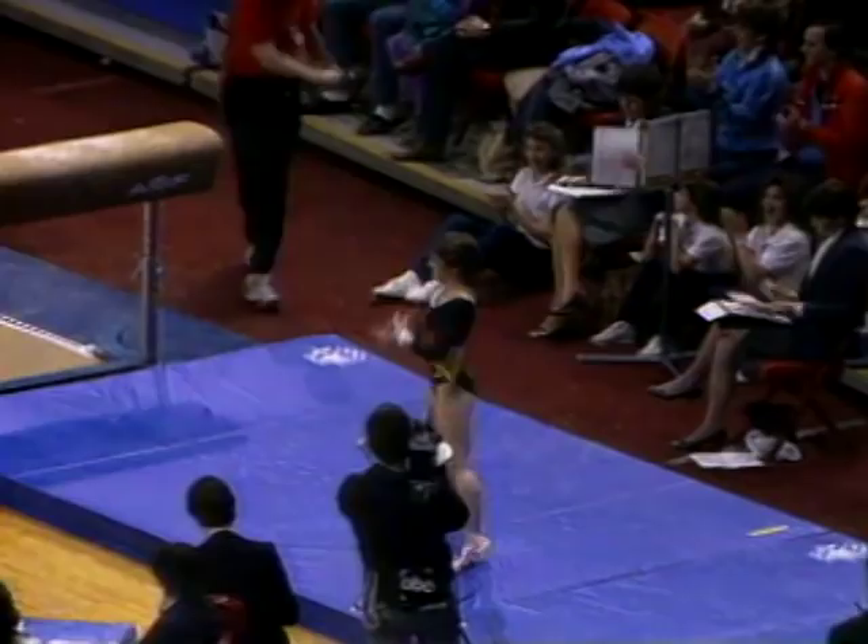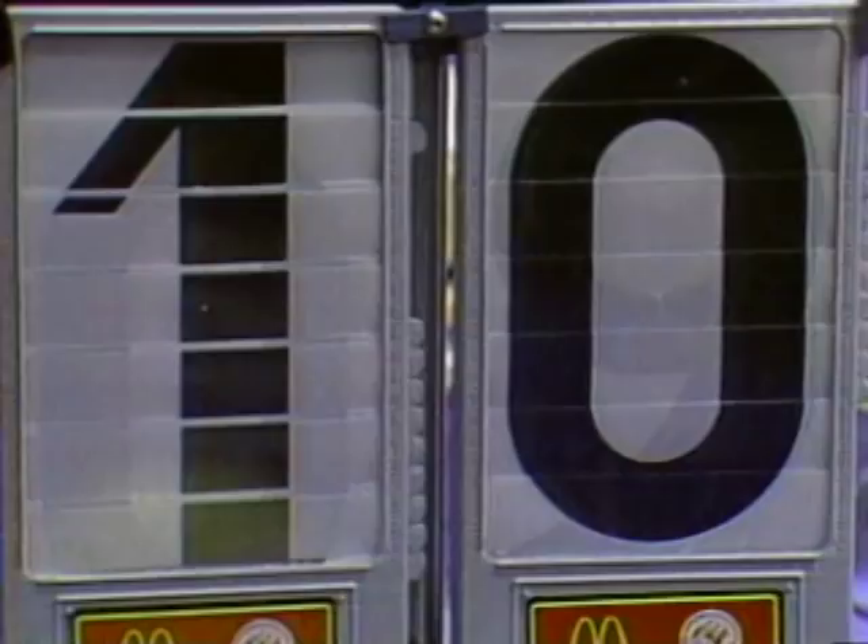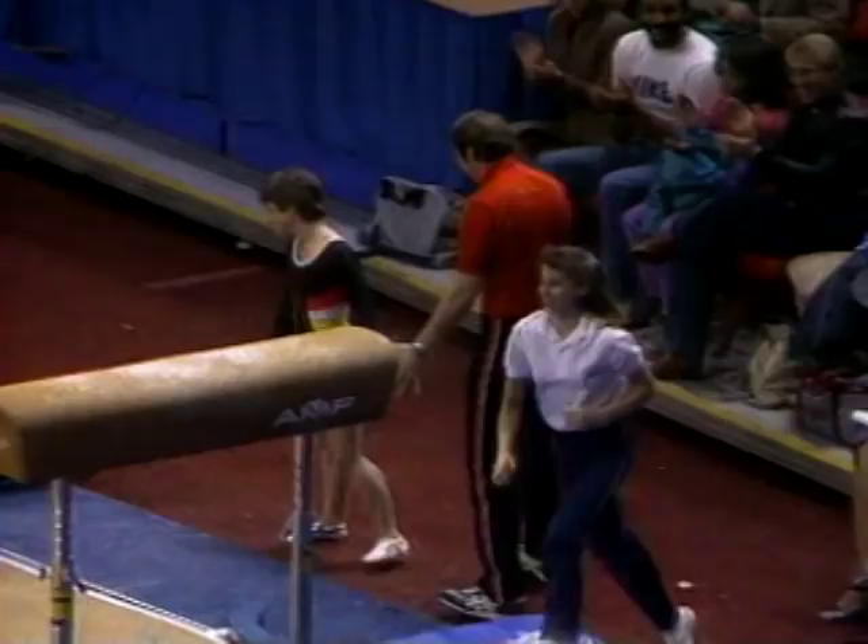And a big hug from her coach, Béla Károlyi. And this really is the event Mary Lou could do very well at during the Olympics. And as you can see, she got a perfect 10.